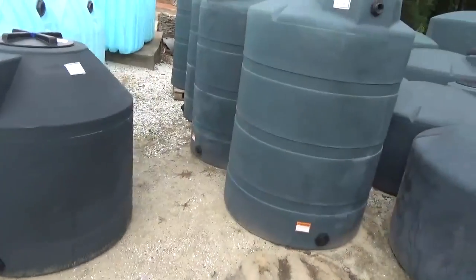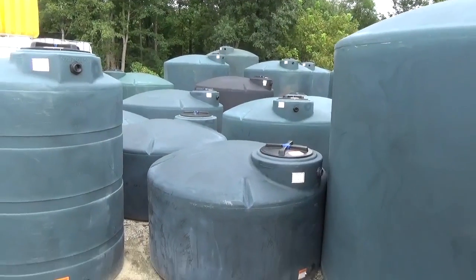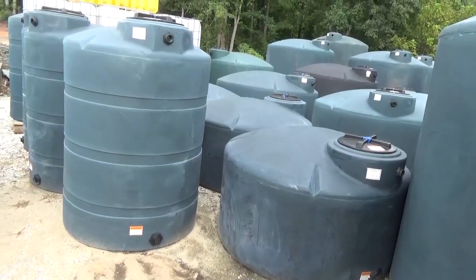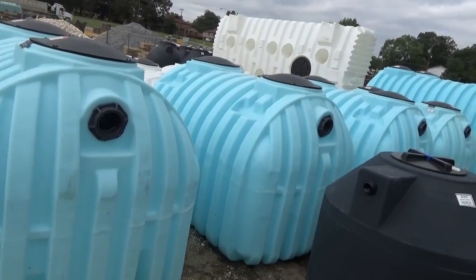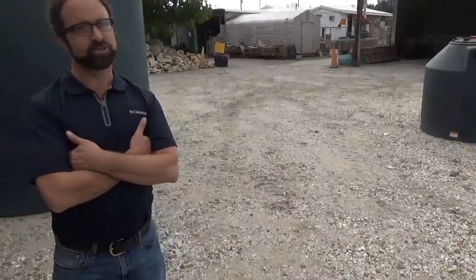We've got above-ground tanks in all different sizes — you can see these are mostly Norwesco tanks. All different sizes, 2500s and up. The smallest tank is 300 gallons, but you can go down to a 100 gallon. They also carry Polymark tanks which have some really clean residential small options. No problem shipping to anyone in the country — they ship anywhere in the United States.